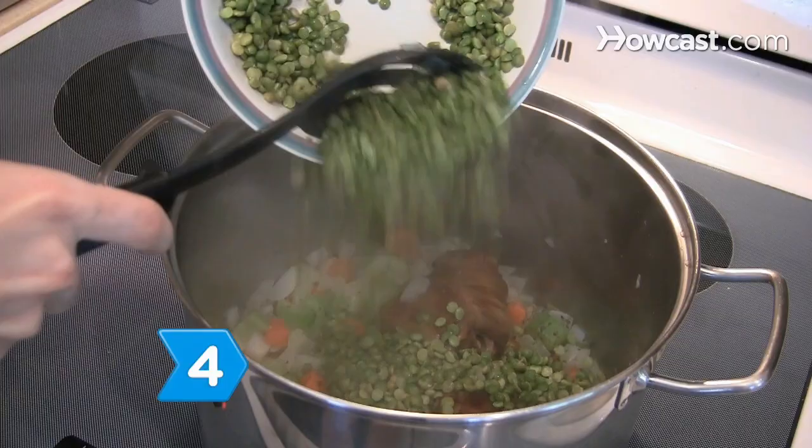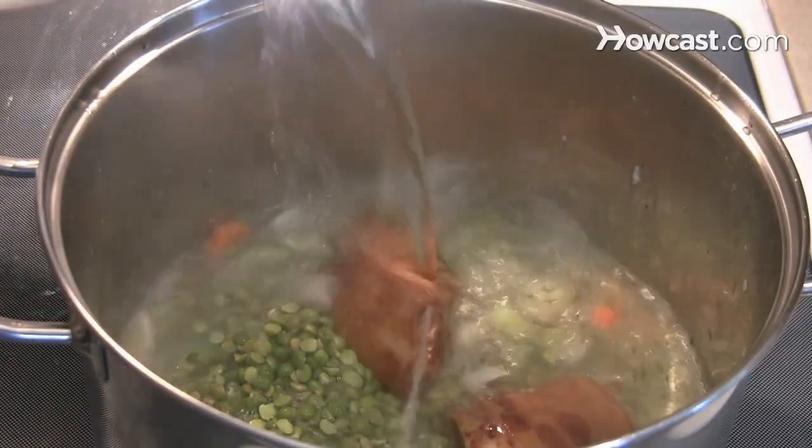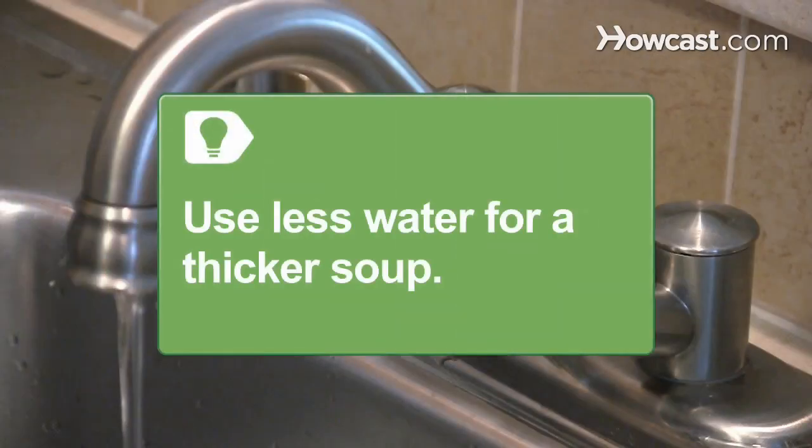Step 4. Add the green split peas, then add water and bring the mixture to a boil. Use less water if you want your soup to be thicker.